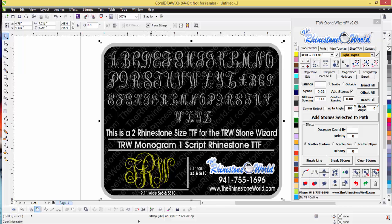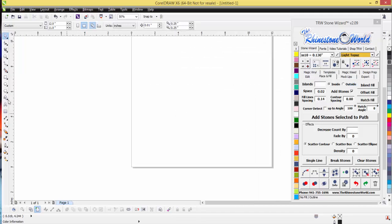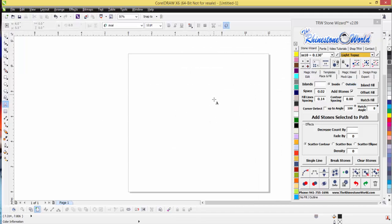There's always going to be a little bit of editing inside it, but it's going to save you a ton of time. Something like this TRW design right here that might take you 20, 30, or 40 minutes to create might take you just three, four, or five minutes now because of this rhinestone true type font.